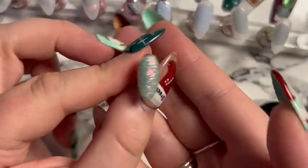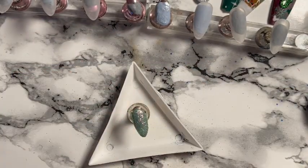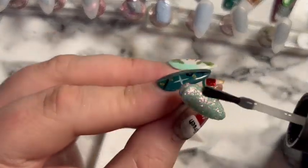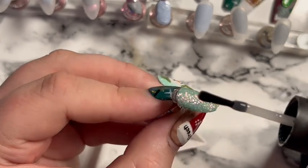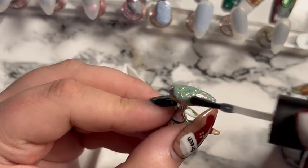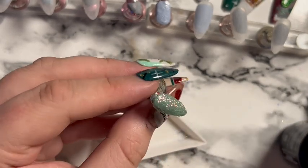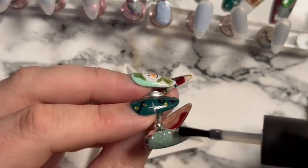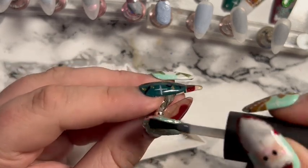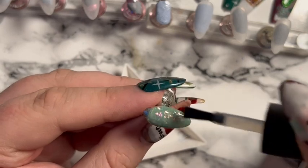The glitter goes on top of an uncured layer, then into the lamp. I put a base coat over it because I want to draw a snowflake and maybe more snow on top. I don't want to use a no-wipe top coat because the rest of the design won't stick well, but a base coat will work.